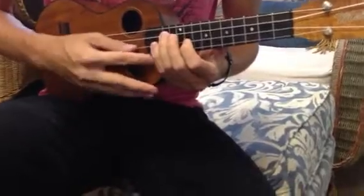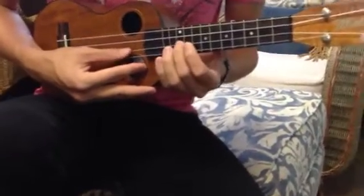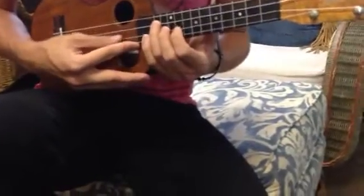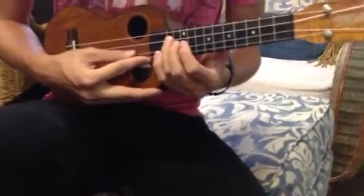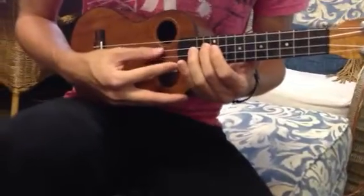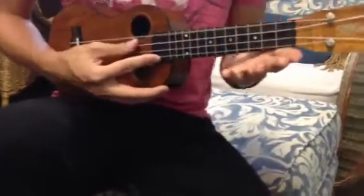Then 12-9-10, but we've gone down to the E string, so the 9-10, and then 12-12-9-10, then back to the 12 on the C, 11 on the C, and slide back down to the beginning. I'll play that second part through a little bit slower this time.